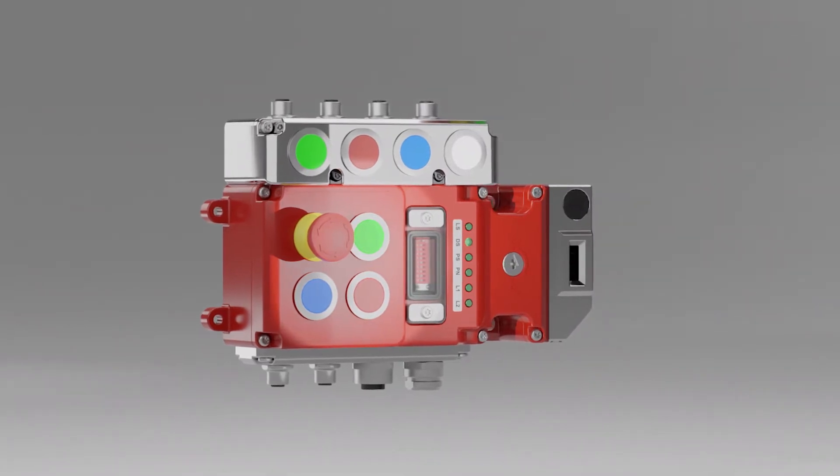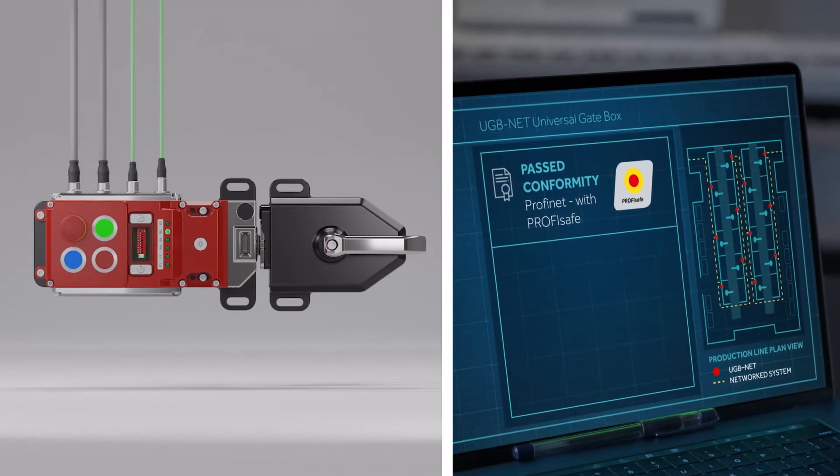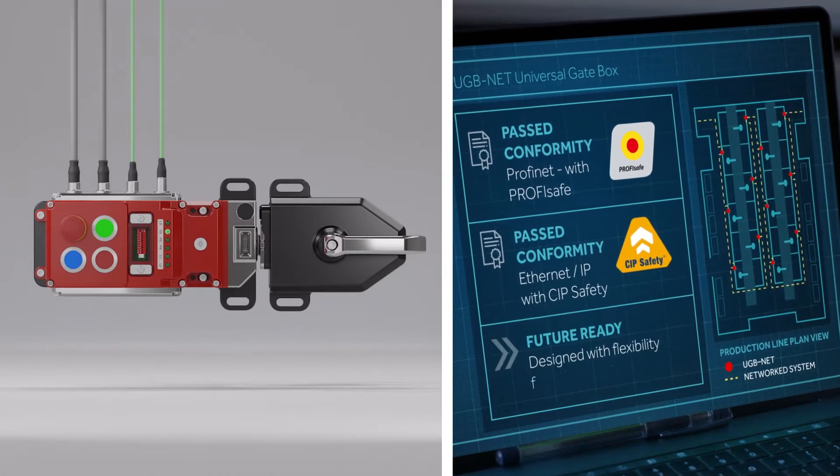The UGBNet has passed all conformity tests for ProfiNet and EtherNet IP protocols. It has also been designed with the flexibility to adapt to emerging future protocols.